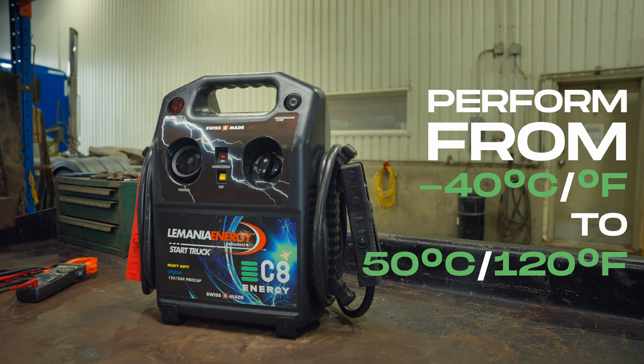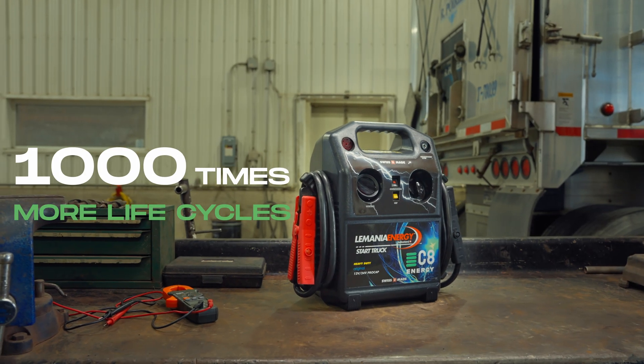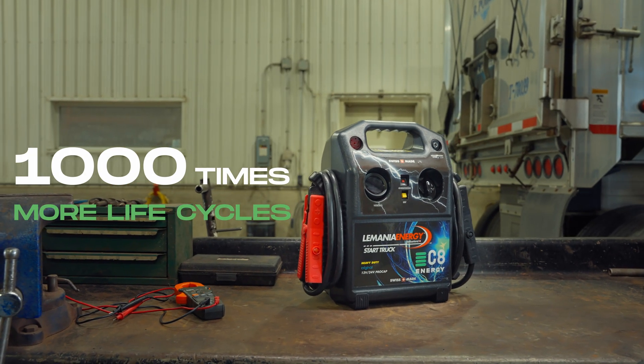They love the cold and don't mind the heat. And you have a thousand times more life cycles than lithium or lead-acid batteries.